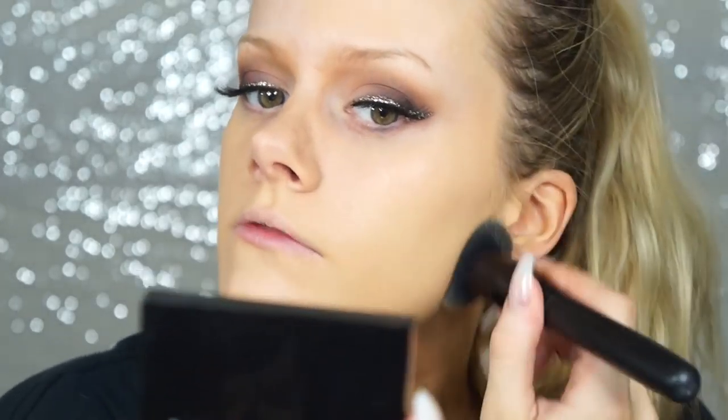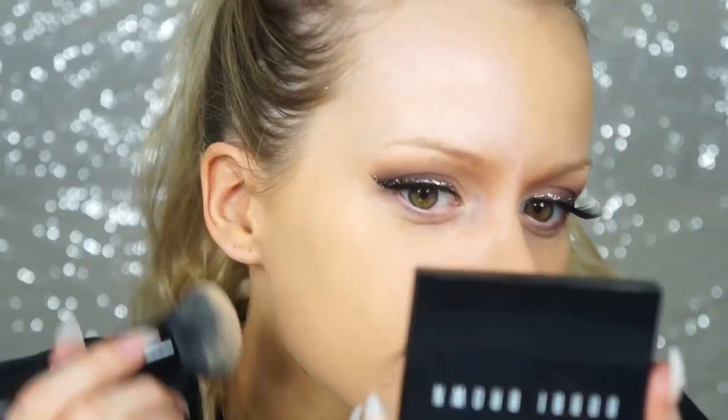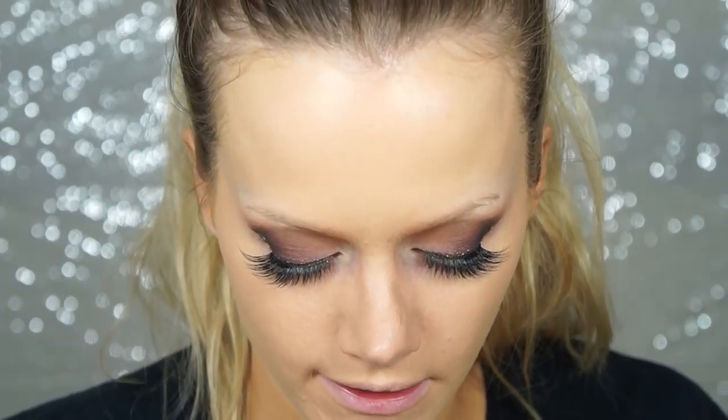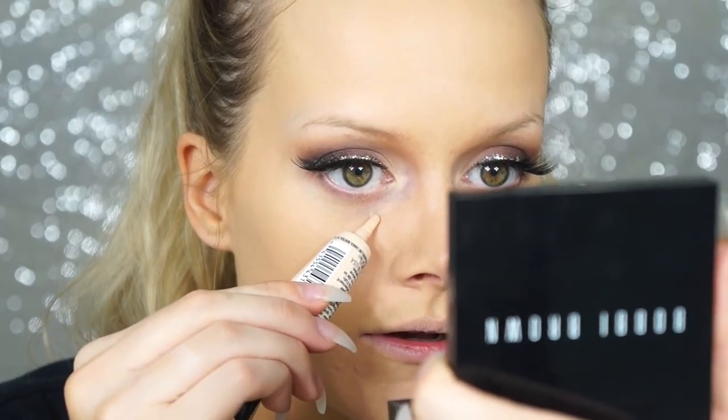The coverage is definitely medium to full, and the finish is very matte. My pores look a little more softened. For under eye concealer I'm using the Maybelline Master Conceal in Light number two, since I'm already using Maybelline.